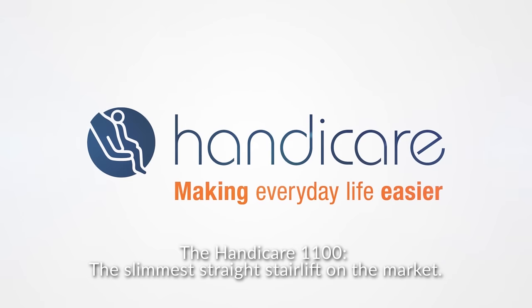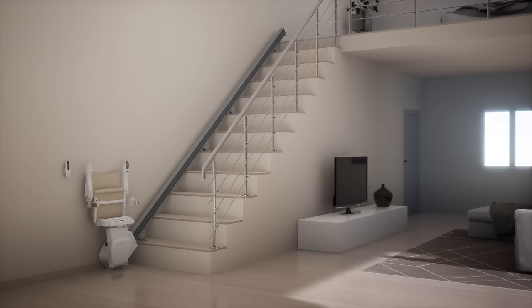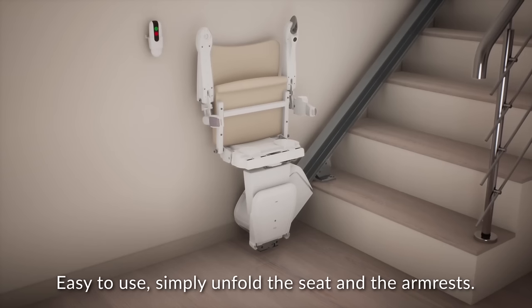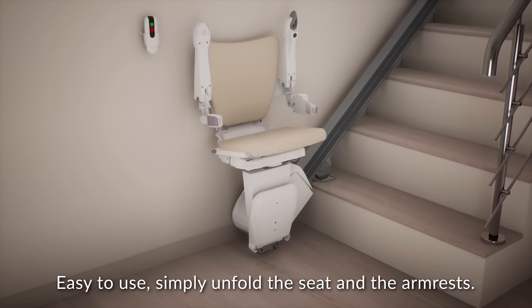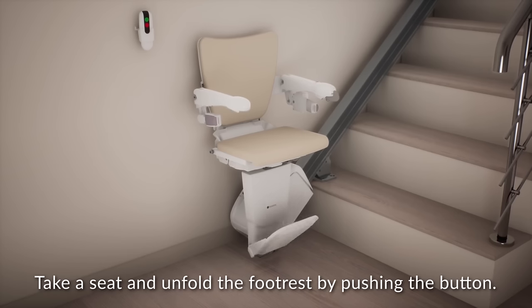The HandyCare 1100, the slimmest straight stairlift on the market. Easy to use — simply unfold the seat and the armrests. Take a seat and unfold the footrest by pushing the button.